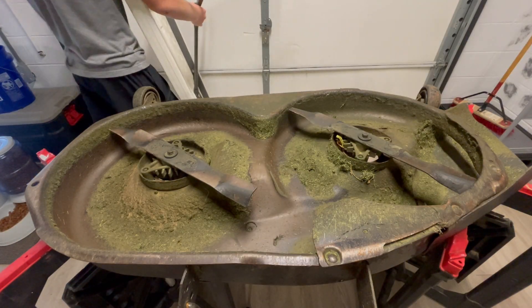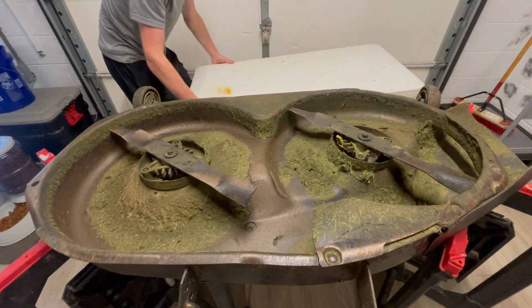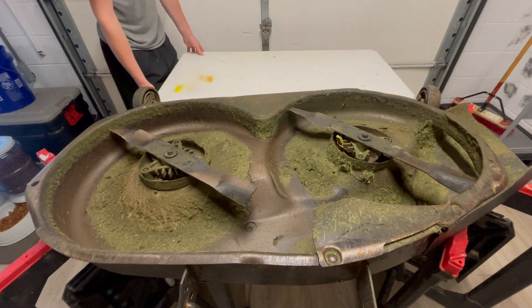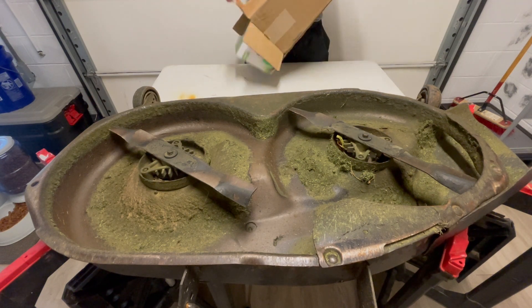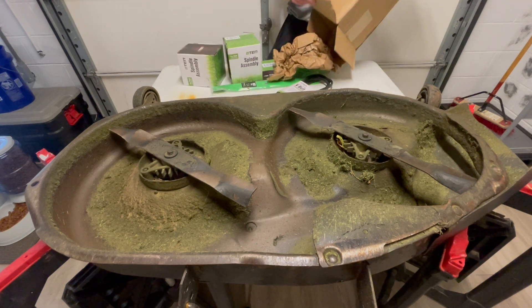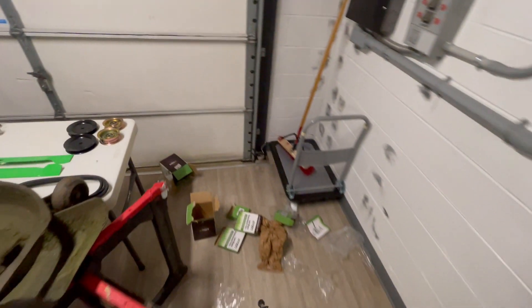Here we are rebuilding the mower deck on a 1990s Craftsman. Somebody had one too many Trulies, hit a bunch of rocks, bent up the blades, damaged the internal bearings. So pretty much a full rebuild.